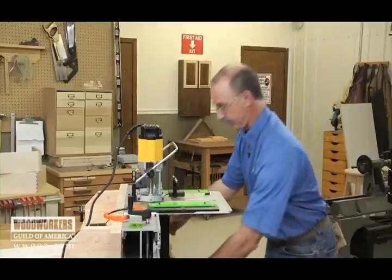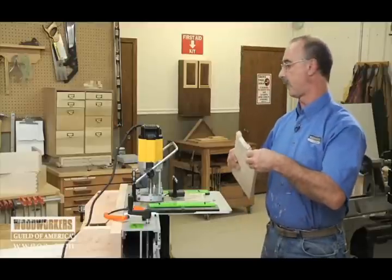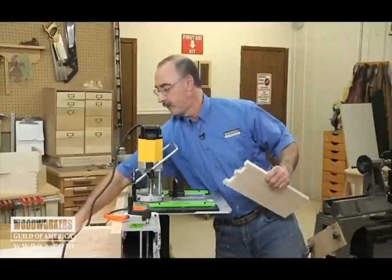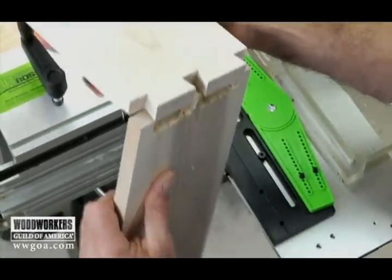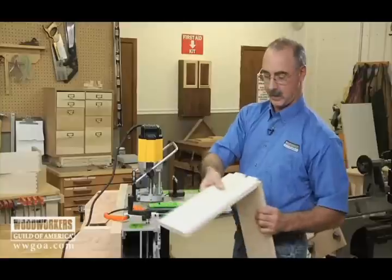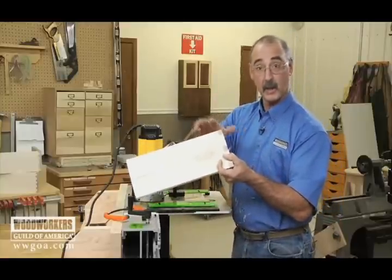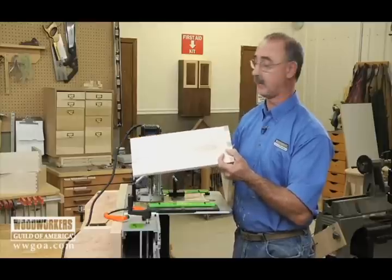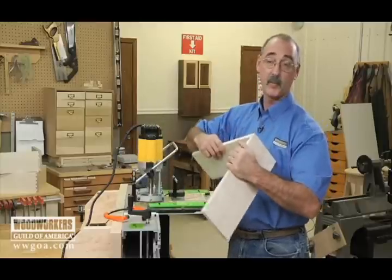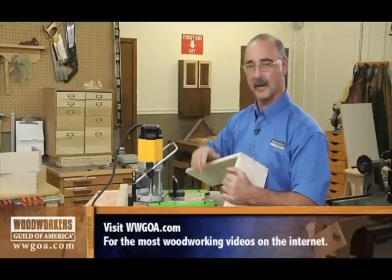Let's check our work. There's a little bit of fuzz from my maple — and there we go. That takes care of one way that we could do through dovetails. You can also do half-blind dovetails. But I want to move on to some other things that we can do on this machine to, again, talk about its versatility.